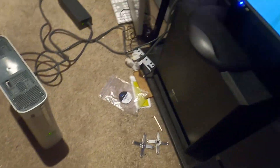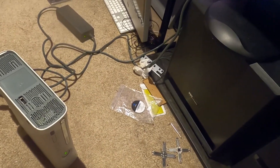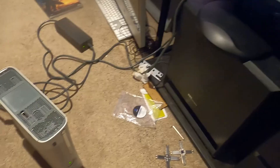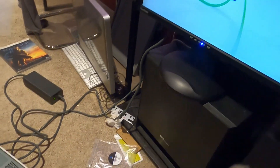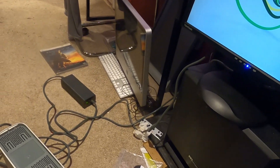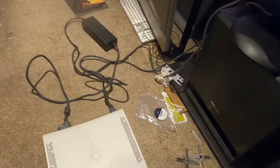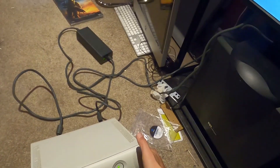And you can see it does - can you believe it? We got a lot further that time. I'm not even red ringing but I'm frozen. I don't know what to say - we're not getting a red ring now but it's still frozen. It does seem to be out of the red ring issue though.